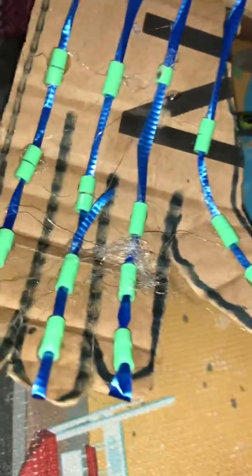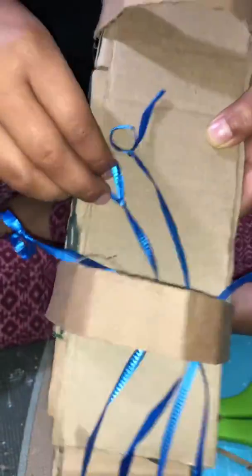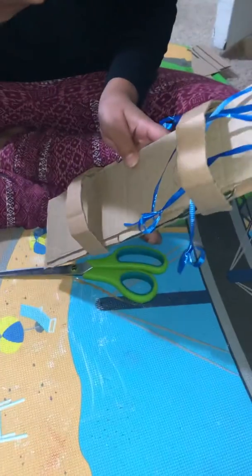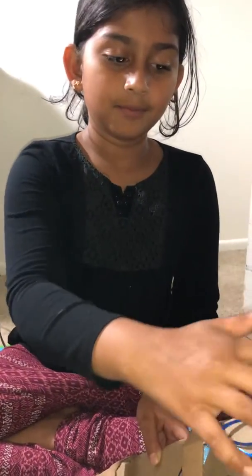Then I put blue string along like this and tied a knot to each one for my fingers. So when I do this, it will feel like this will actually hold something.